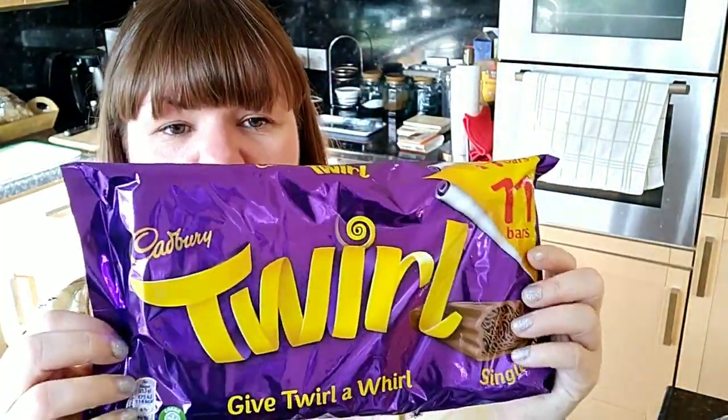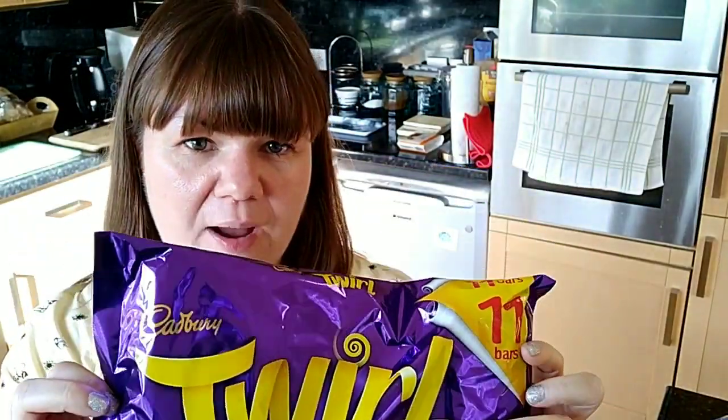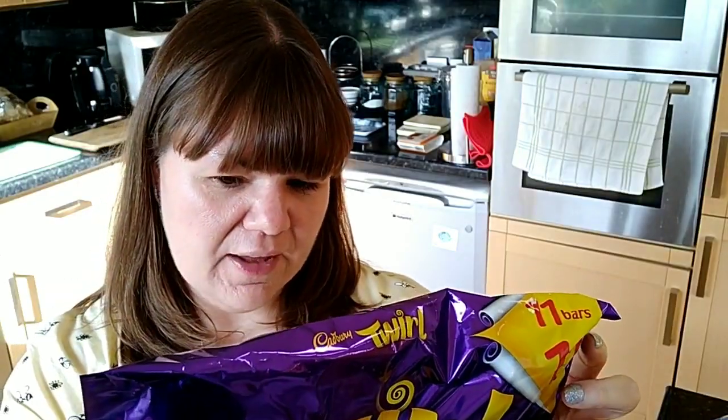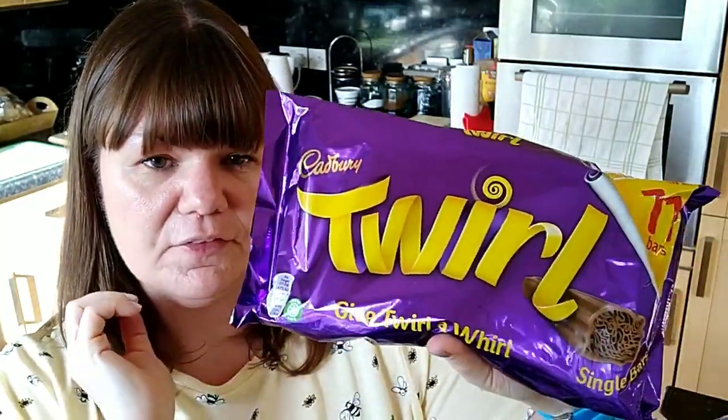I then picked up some Cadbury's Twirl fingers. There are 11 in the pack, and they are a 21.5g bar. They are six SYNs per finger.